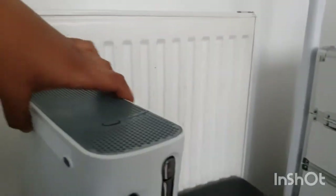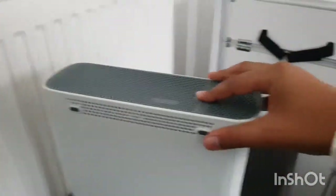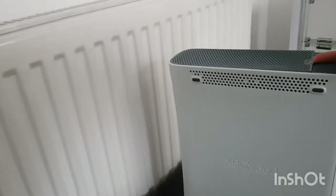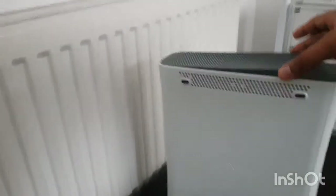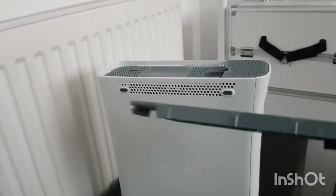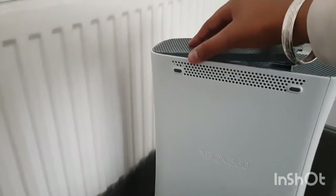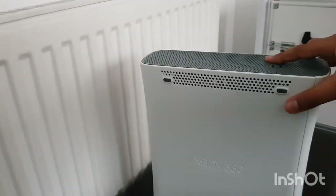Yeah, you've got your I/O ports there. Another surprising thing to me was that on the top it came with the hard drive cover. A lot of the time people lose this anyway if they had the one with the hard drive. I was very surprised when I saw it - it's in pretty good condition. I'd pay about thirty to forty quid for this, and I paid three pounds and twenty pence.